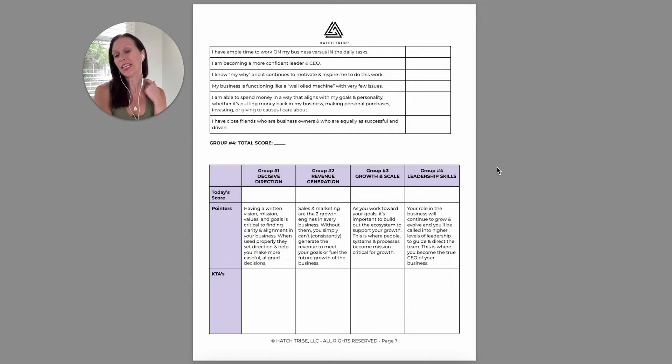Each of these buckets is an area of your business that may need some attention. You'll find that each of these relates to something that's critically important for your ability to grow and scale your business, and that is directly linked to your own definition of success.